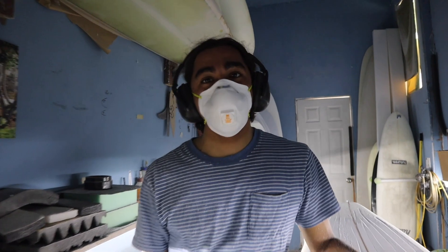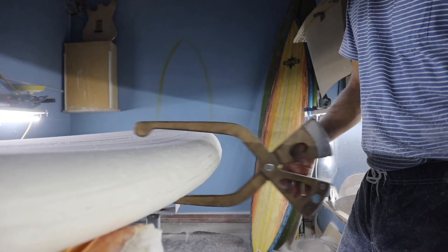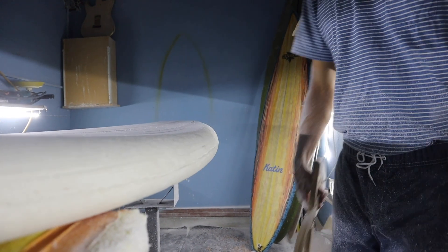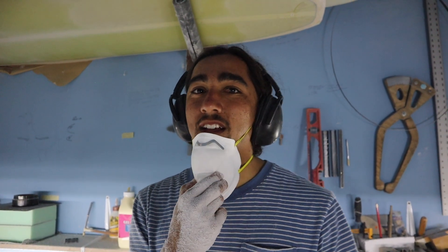Now I'm going to check the thickness, and once I know the thickness I'm going to clean up this a little bit, then we'll get to cutting our outline. So we're at two and three-quarters thick — that's about where I want it. I'm just going to clean this up really lightly with the planer and then we're going to go ahead and cut out our outline.